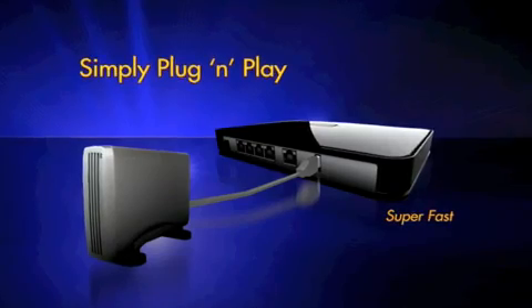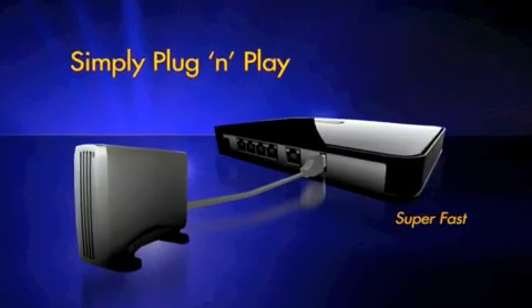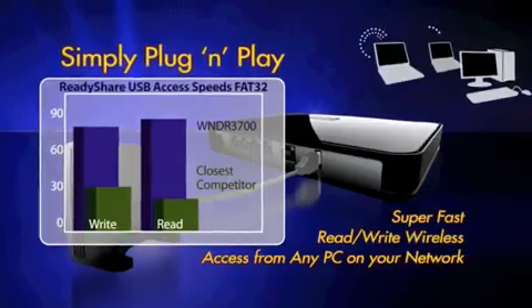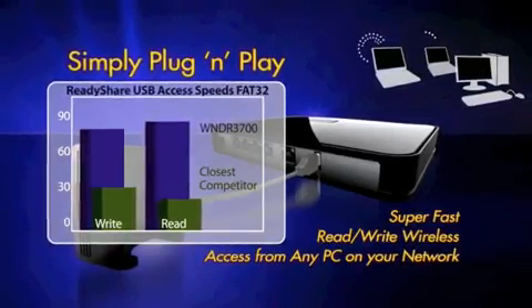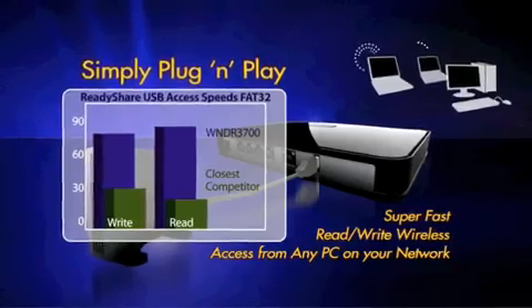The ReadyShare USB storage access enables your router to network any USB hard drive or USB flash drive. This is very simple — it's just plug and play. You simply connect your USB hard drive or flash drive to the USB port in the back of your router, and immediately any device on your network will have high speed access to your USB hard drive or flash drive.